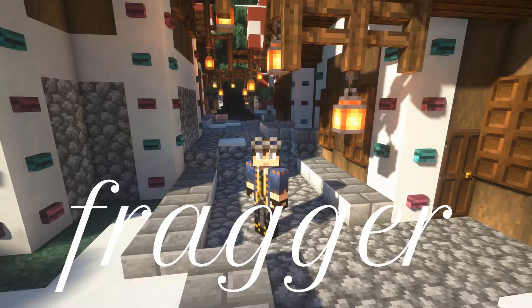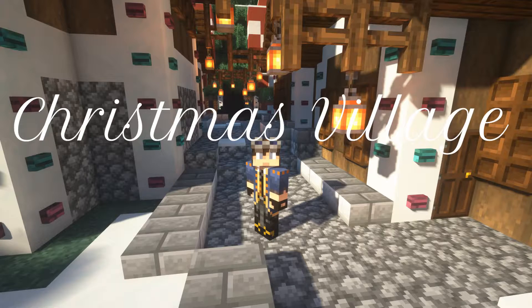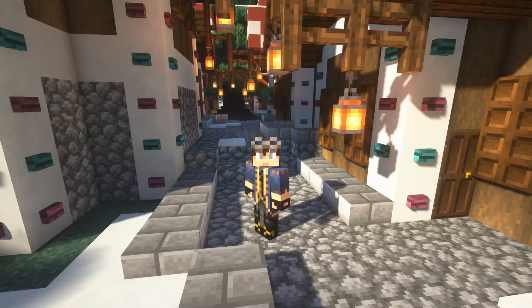What's going on guys, it's Frager here again and welcome to part 3 of our Christmas village build. In this part we are just going to be building up a toy workshop, so let's get right into that.